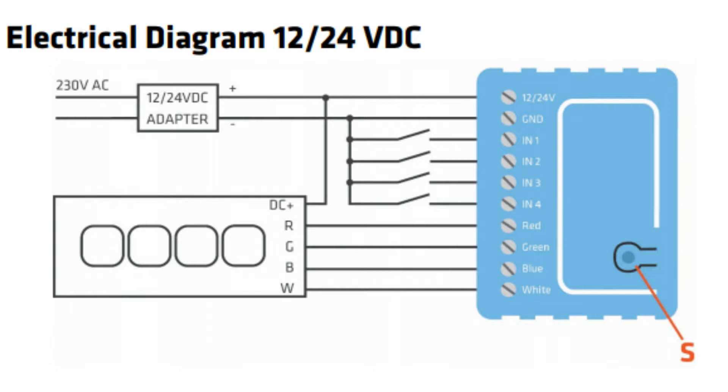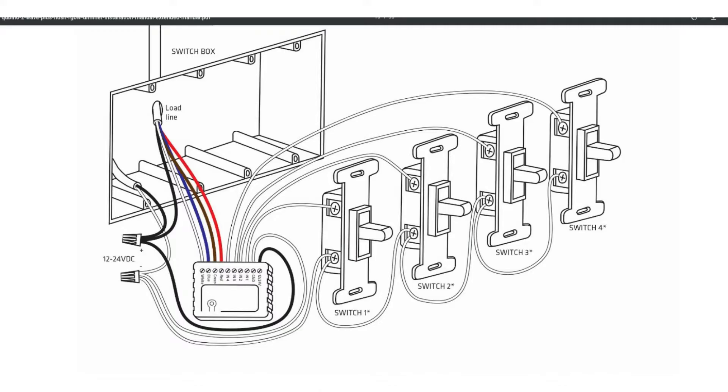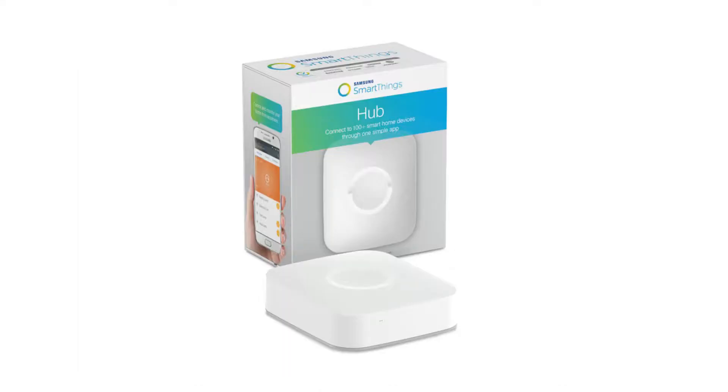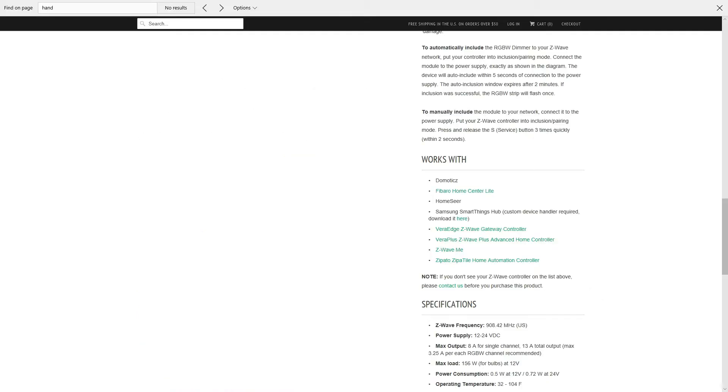You can control the Flush RGBW either remotely through your hub's graphical interface, a phone app, or through wall switches if wired directly to one. Today we are going to be pairing it with the SmartThings Hub. We begin by visiting thesmartesthouse.com. The website has the links to the device handler that we will need in order to make it work. The link has been placed in the description below.